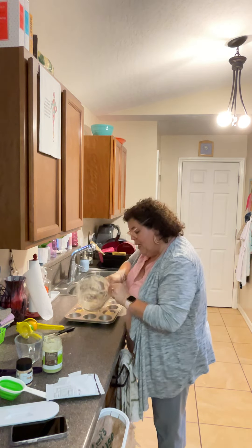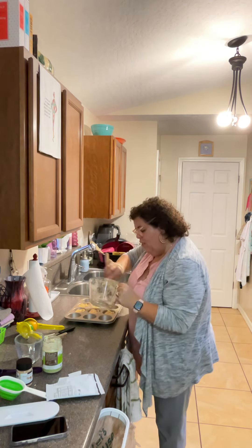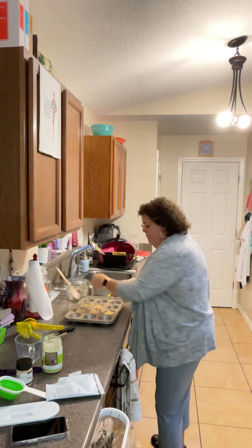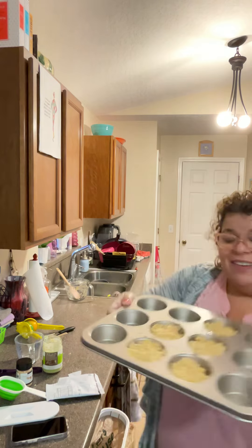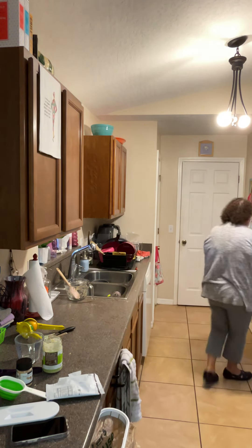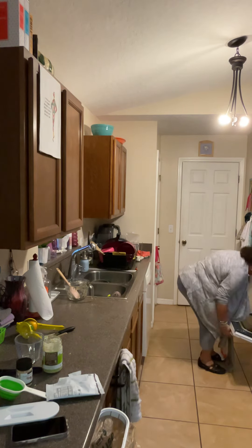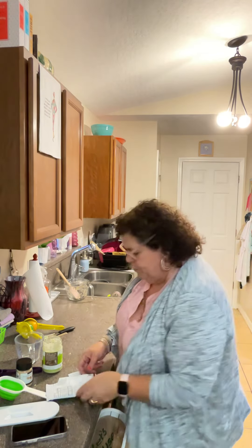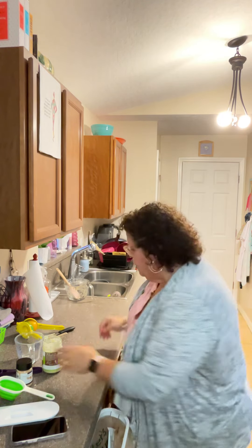Let me make sure I did everything — all this delicious goodness. This is what it looks like! Now we're going to put it in the oven. Alexa, start a timer for 15 minutes. Fifteen minutes starting now. Alright, well that's it for that!